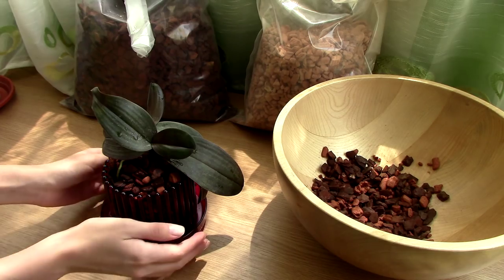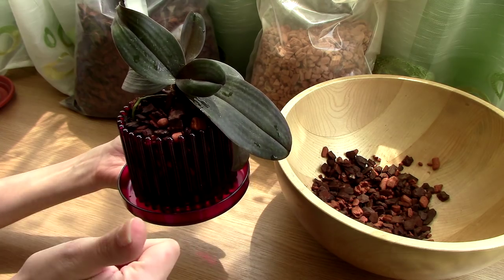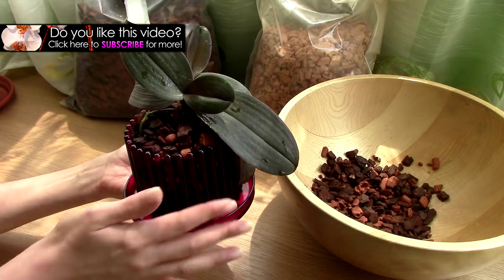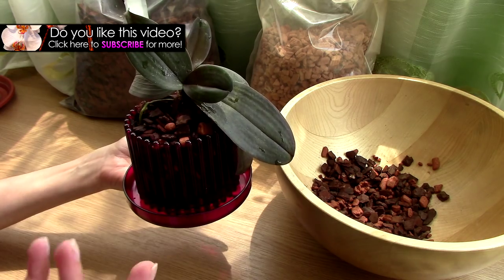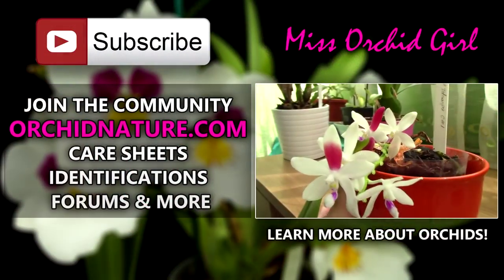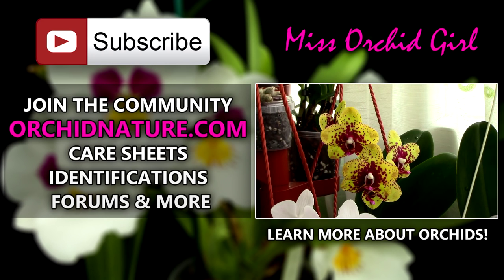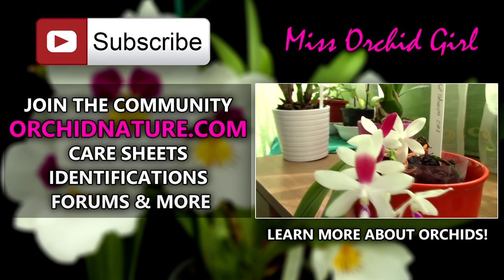I'll make the video in the following days. Thank you for joining — I hope you enjoyed this video. If you did like this video, give it a thumbs up and also share it with your orchid friends. If you'd like to see more videos from me and stay up to date, just subscribe to my channel — I post daily. You can also leave me questions and suggestions for videos in the comment section below and I'll get back to you. You can also visit orchidnature.com where you'll find care sheets, identification sheets, and you can talk to us in the forum section and share your orchid experiences. If you click on the right side of your screen, you will see a video tutorial on how to care for Phalaenopsis orchids. Thank you for joining — I'll see you next time. Bye!